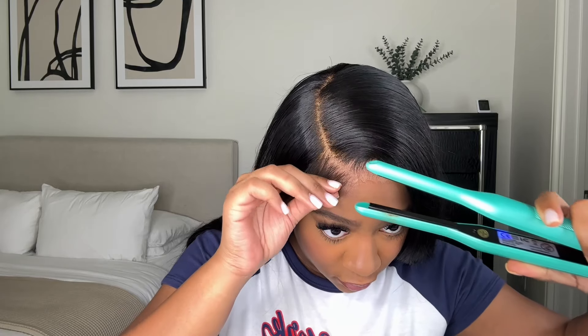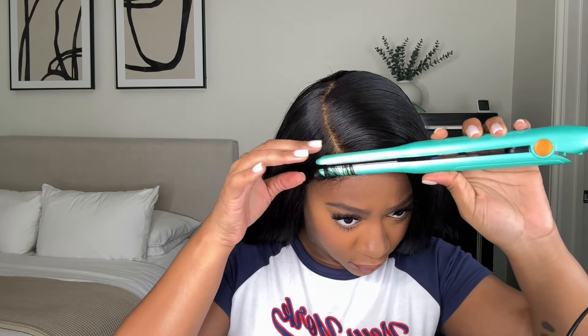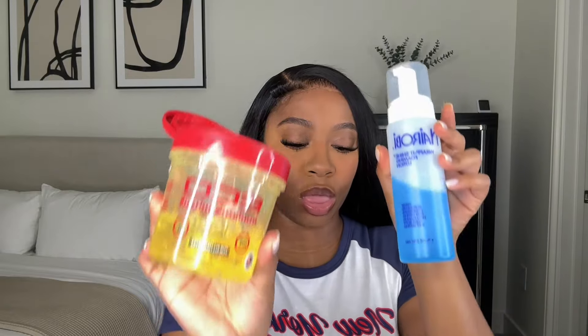I'm using my pencil flat iron — I'd link it but it's no longer available on Amazon, though you can search 'pencil flat iron' and find similar options. I curl the baby hairs upward, then use my mixture of Nairobi mousse and eco styler gel mixed together to lay my baby hairs.